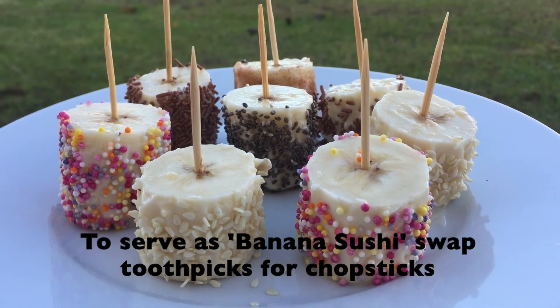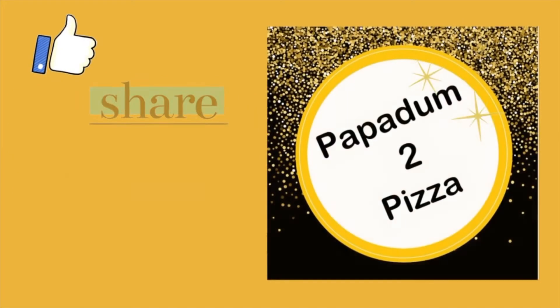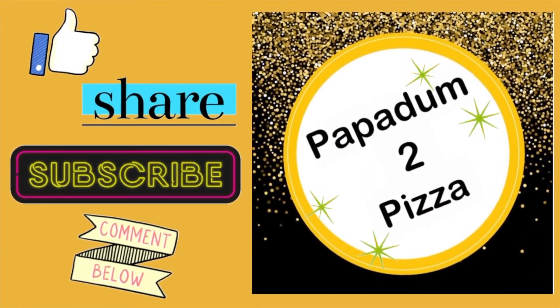So viewers, I hope you liked this recipe. Please try this recipe with your kids at home. I hope they thoroughly enjoyed making their very own healthy snack. Until I see you in the next video, stay safe, take care and happy cooking.